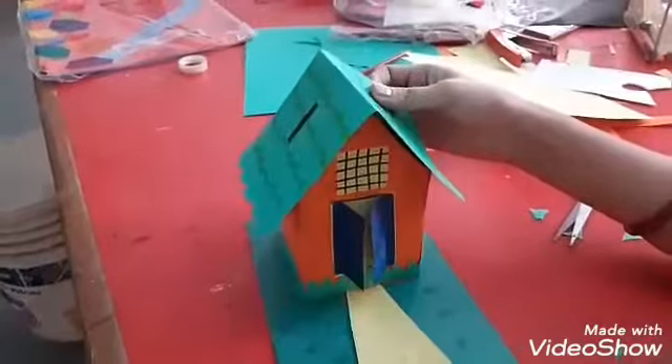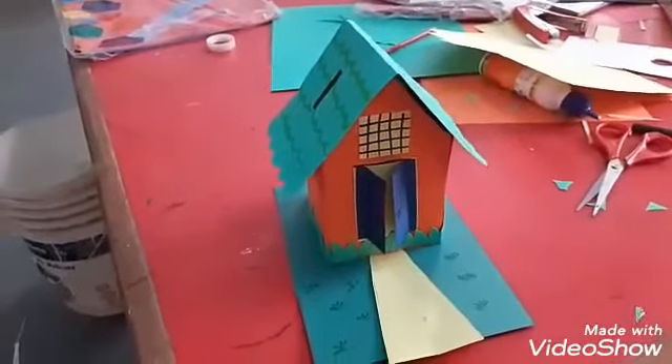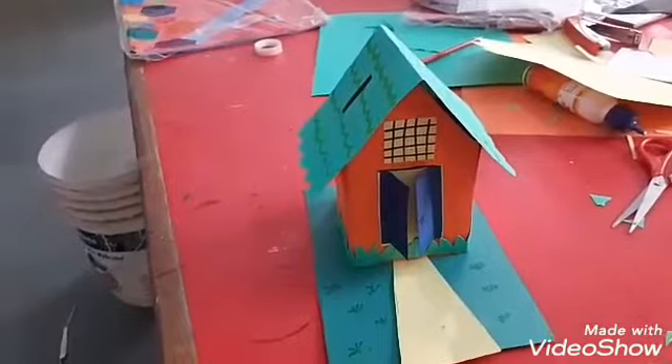Your money bank is ready now! Wow, it's looking beautiful! I hope you all enjoyed the activity.